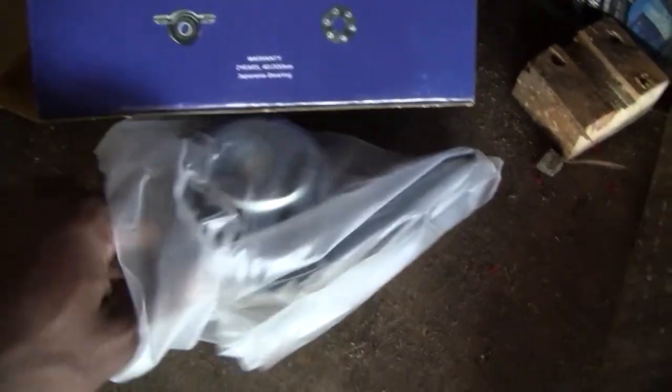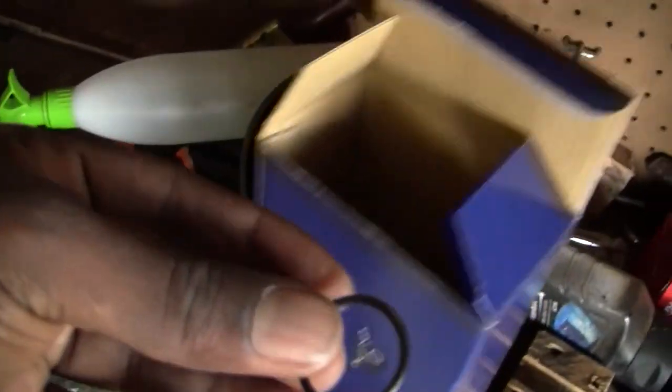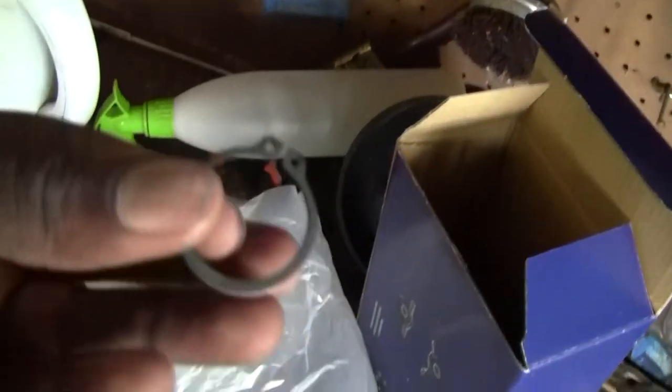I'll just play you a video of what it sounds like after I've shown you the parts. So that's the center bearing with a new dust cover — that's the bearing there. It also comes with a new O-ring and retainer. Here's the new O-ring, and there's a new circlip for it too.